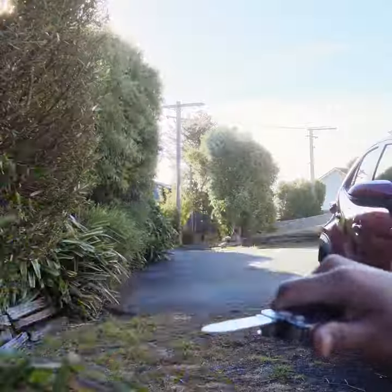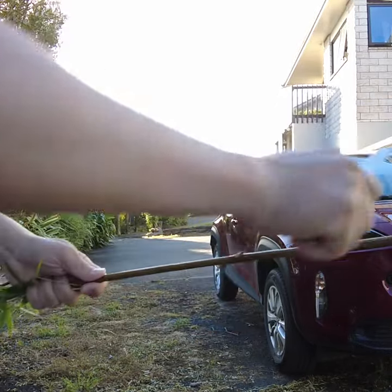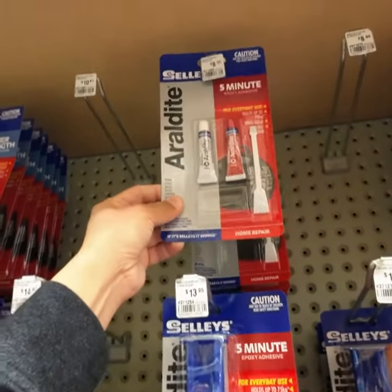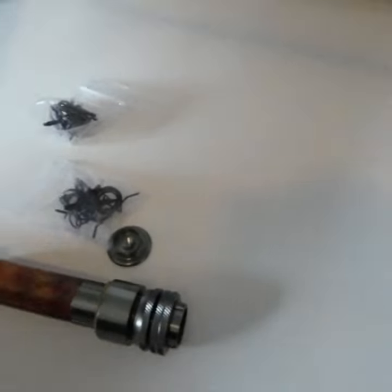I then trimmed off the rest of the branches and the leaves, and left it to air dry for the next 10 days. I went to one of my local hardware stores and picked up some epoxy resin, and ordered a cork handle and a reel seat from South Korea.